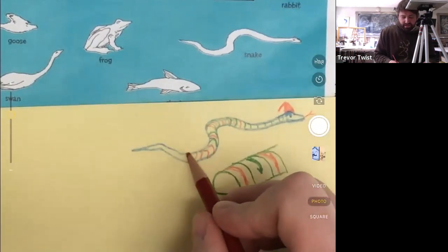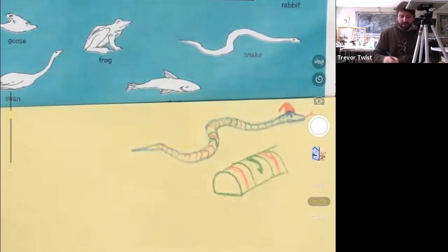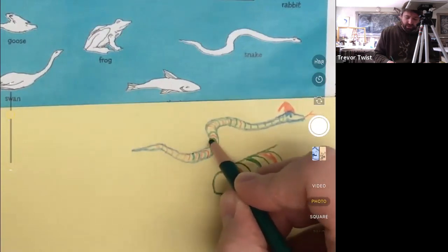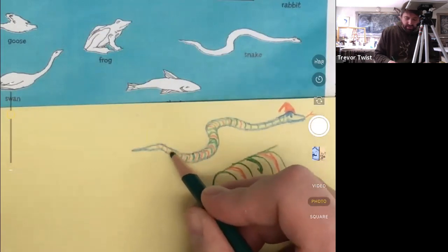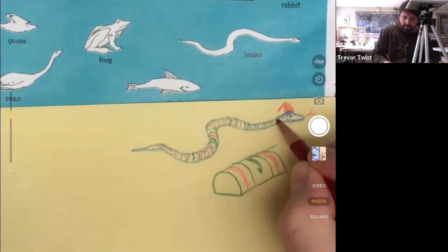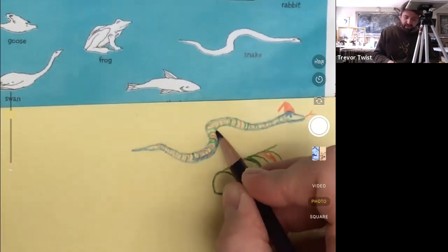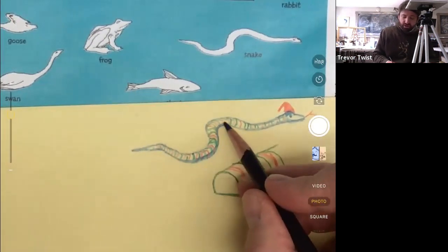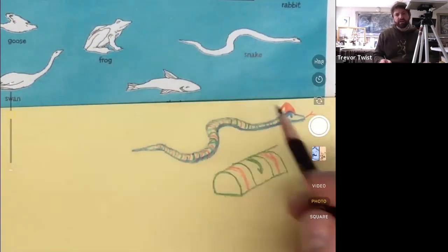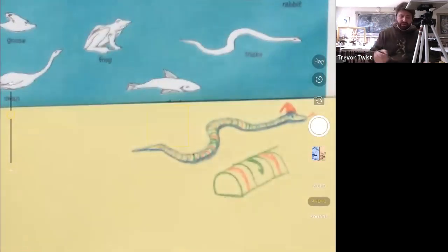Couple more minutes on the snake and then we'll switch over to the shark. Now that I'm thinking about it, some snakes have patterns that run the whole length. The underside scales sometimes change color or are lighter, so I'm going to darken the bottom of my snake just to suggest that — even though the artist didn't do that. I think it's nice to have a slight shadow on the ground where the snake is in contact, and we could do some grass.